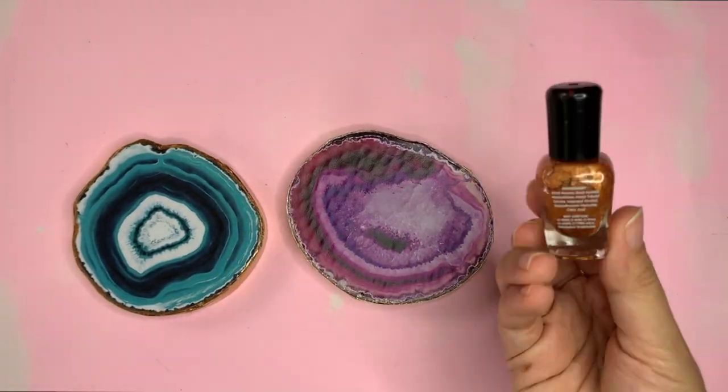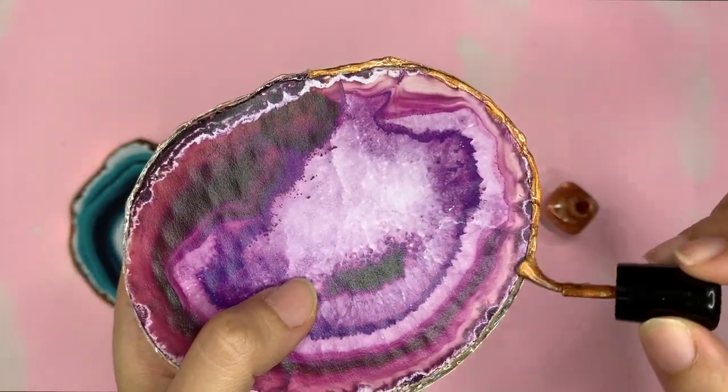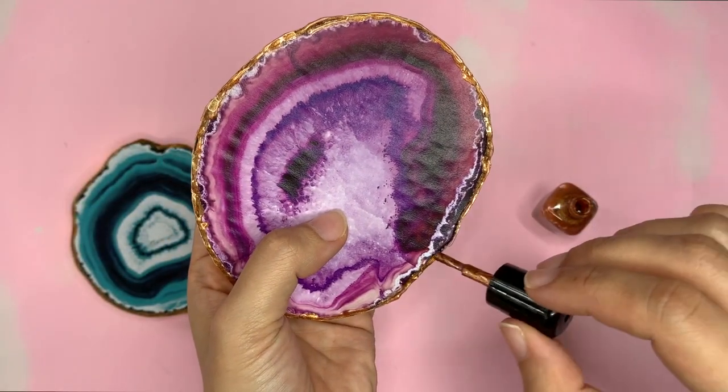Let's cover the ugly shape with another layer of hot glue. Then let's color it with gold or bronze nail polish. I'm using bronze because I'm running out of the gold one.